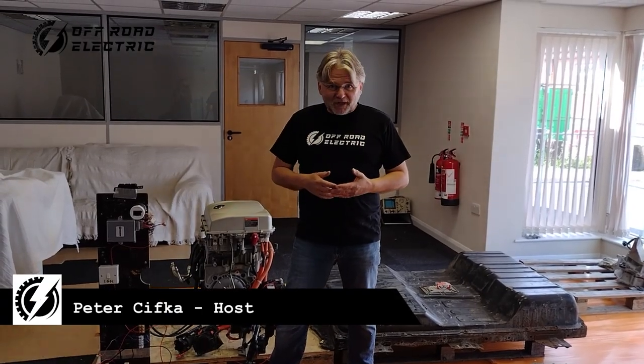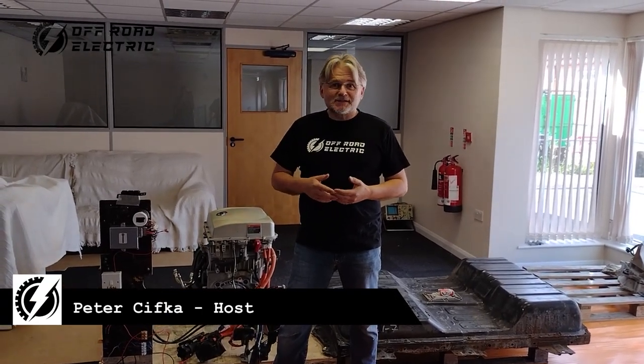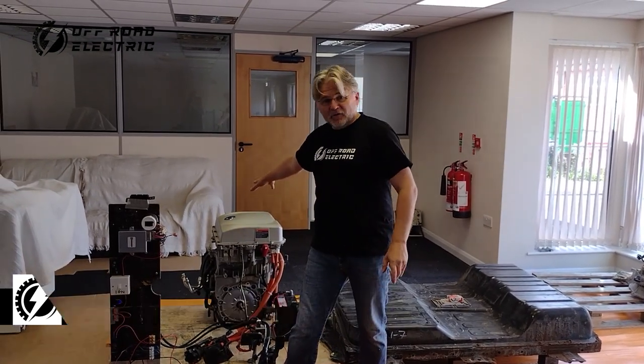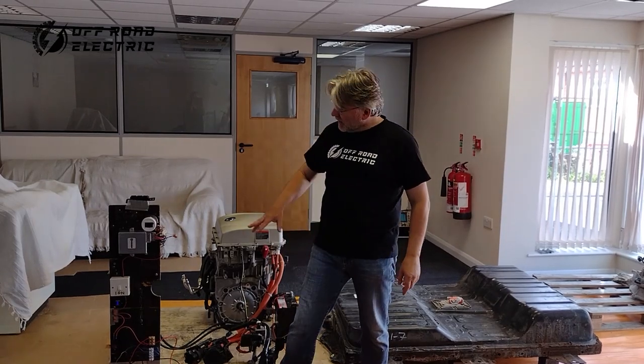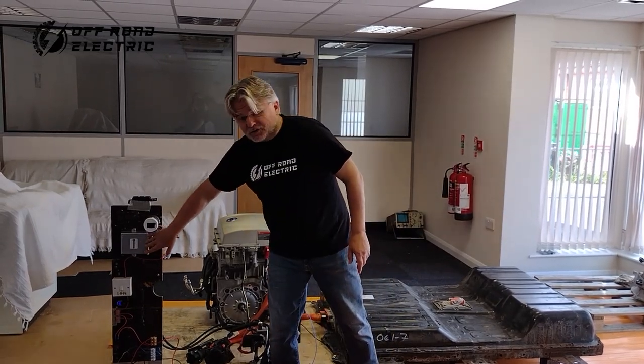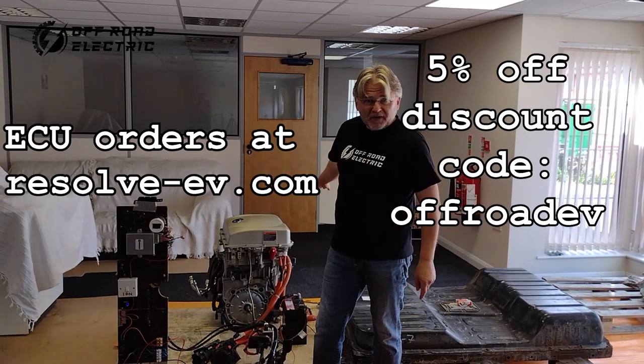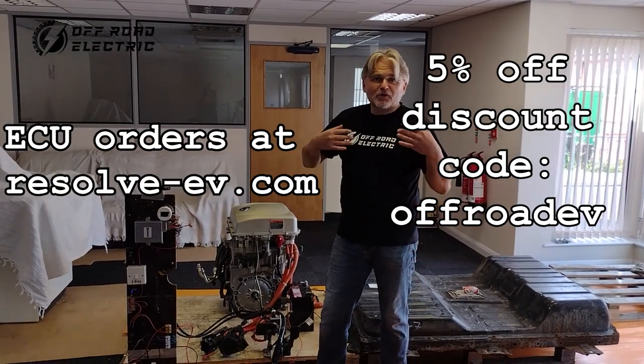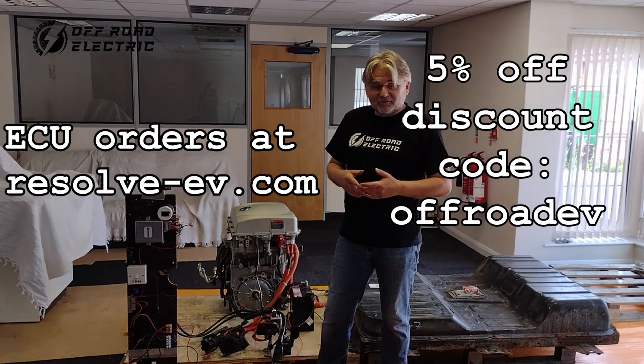Hey everybody, I'm Peter from Off-Road Electric. Welcome back to the channel that is about building a four-motor extreme off-road monster truck from two Tatras and four Nissan Leaf motors. Last time we talked about this ECU that controls all of the Leaf components, which is only one in the world. Now we are going to talk a little bit about the wiring.